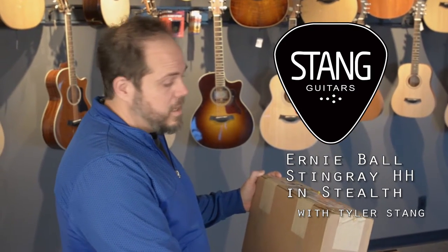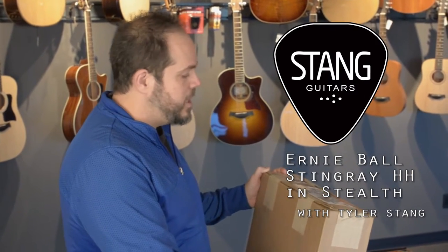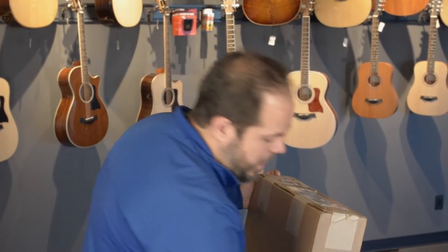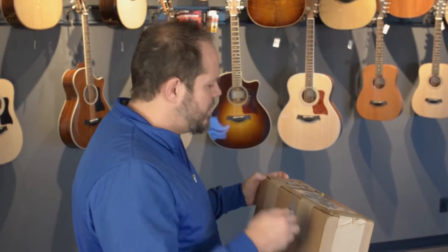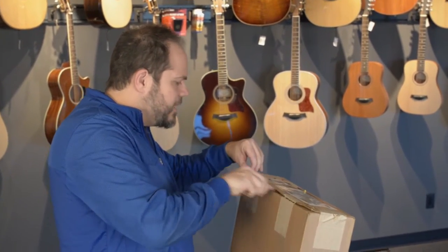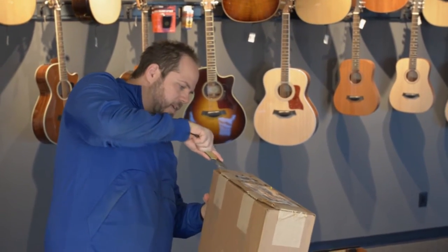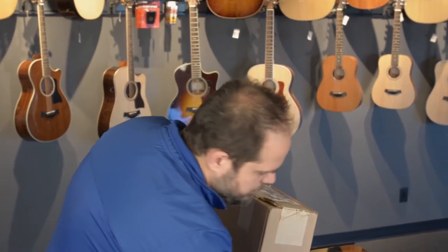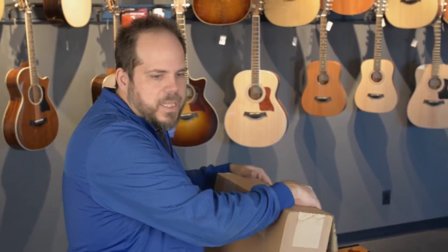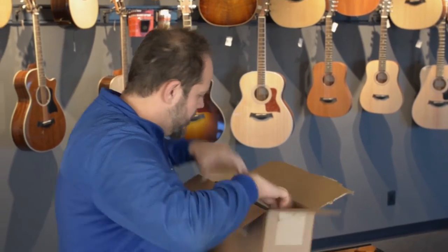This is going to be a bass — one of my favorite models by Ernie Ball, the Stingray Double Humbucker in Stealth. I play matte black guitars; I just love the blacked-out, plain finish on them. It looks really cool and I couldn't wait to get one in. When I first tried to order this, they were having an issue supplying the matte black parts, but that issue has been resolved so we have got one in.